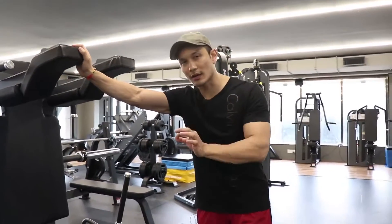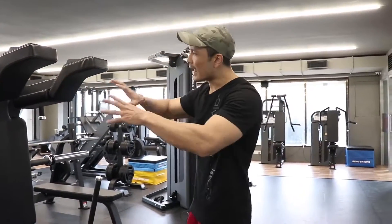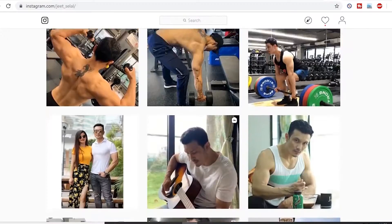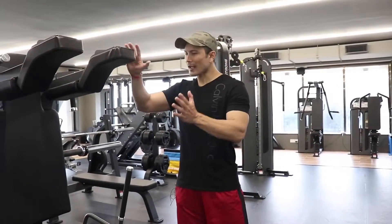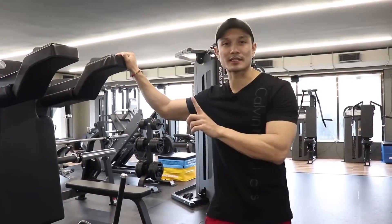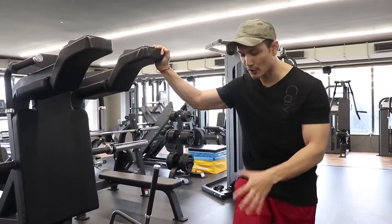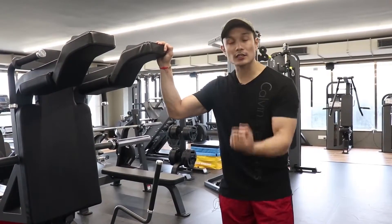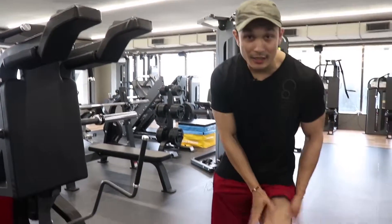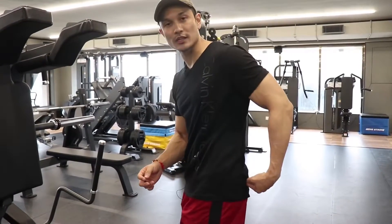I'll also cover the mistakes that most people are making — most people have issues in their knees, ankles, and lower back. I put a lot of technique tips on Instagram so please follow me there. The hack squat is the most effective compared to squats and leg press. It's a very safe machine — designed to keep your joints and lower back safe while allowing you to majorly focus on your quad muscles, hamstrings, and glutes.